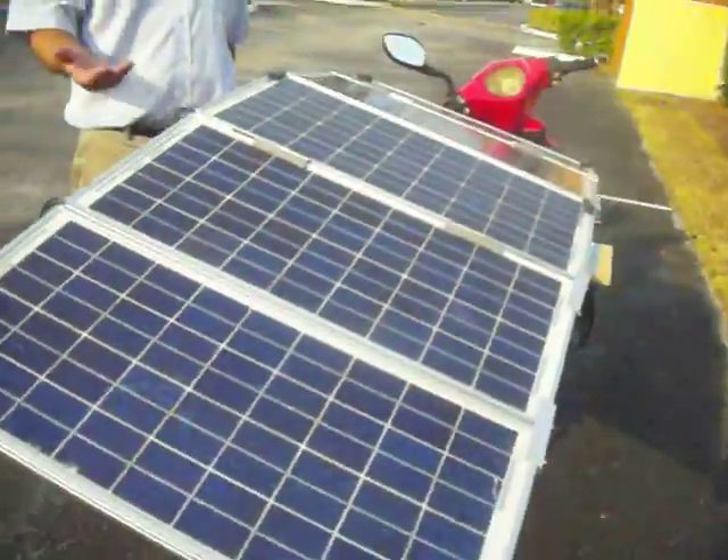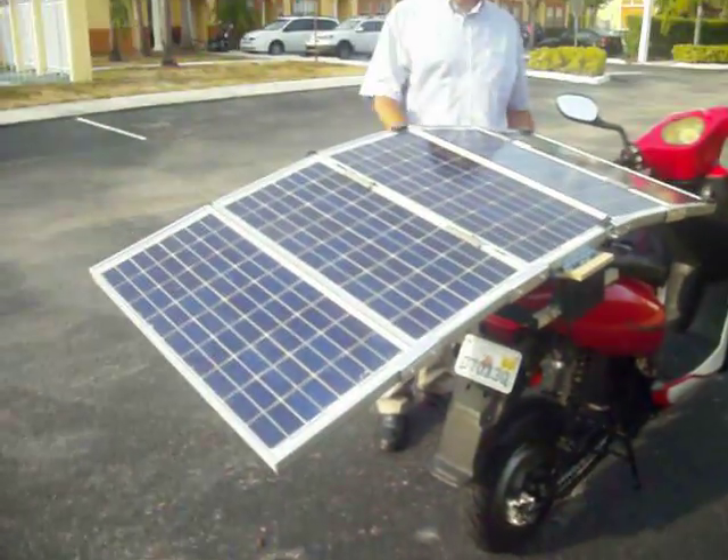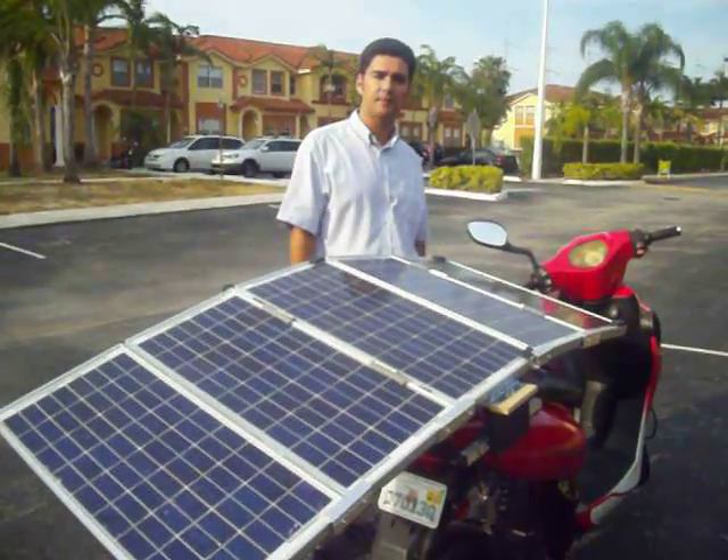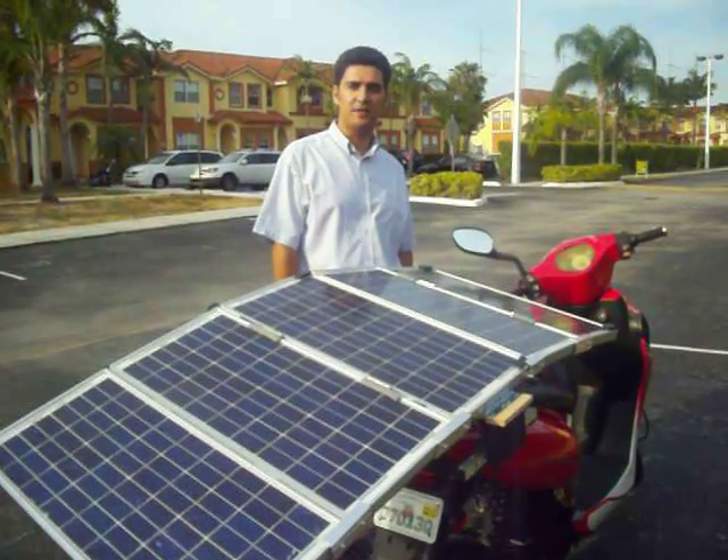As you can see here, the panels are extended, and now we can recharge the batteries with them. That's pretty much what I have for today. Thank you very much for watching.